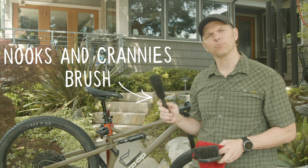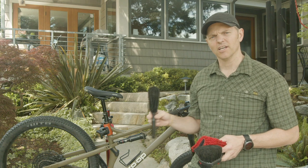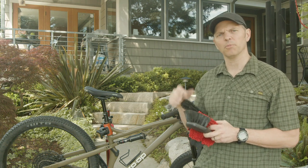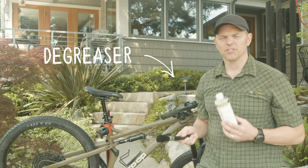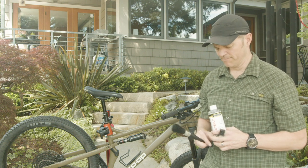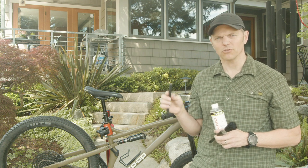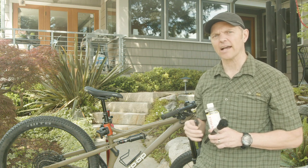You do definitely want a harder bristled brush for digging around and getting in the nooks and crannies — that's an important step of washing your bike. Some people have used bottle brushes because they've got a bunch of bristles and you can jam them into tight spaces. A really important item is the degreaser. You'll apply it with an applicator brush onto your drivetrain, let it sit, then scrub it off with a harder bristle brush — you could use a toothbrush, but get a dedicated one you can dig around with and get in between the gears in the rear cassette.